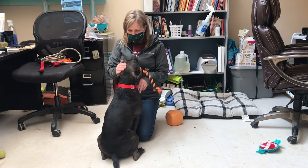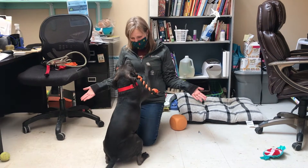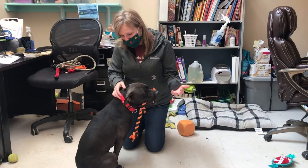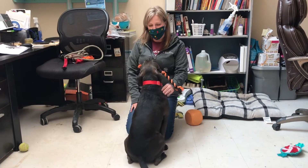Hey everybody, it's Laura with Roycehurst Humane Society and this is Salem, my buddy Salem, and we're here to demonstrate some new tools that we have to use for our dogs for walking.